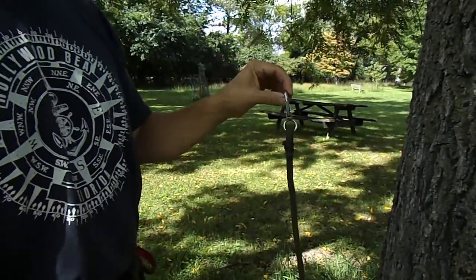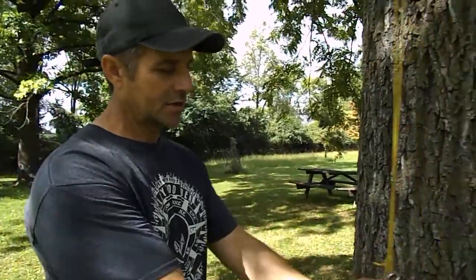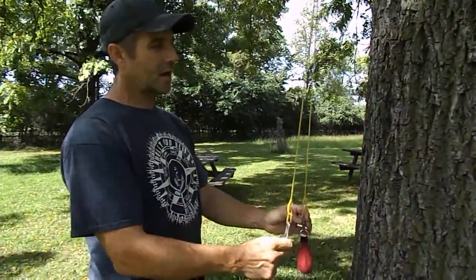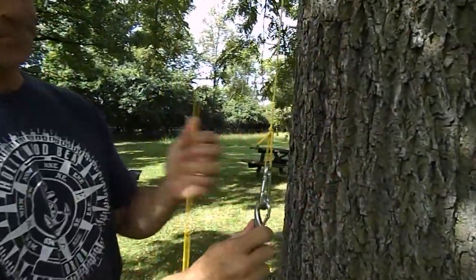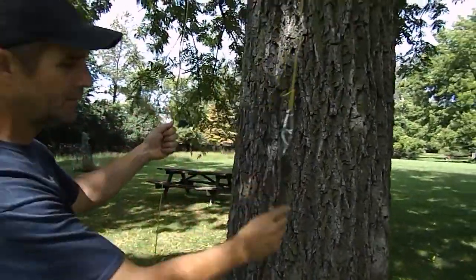I've got a stainless steel boat clip I got from a hardware store. I just don't want to tie any knots — I'm taking every opportunity to be quick and efficient, and potentially in a dark situation like a hunter would climb. At one end of my throw line, my throw ball or paracord loop, I simply clip that in.